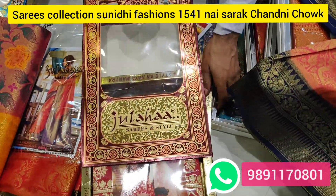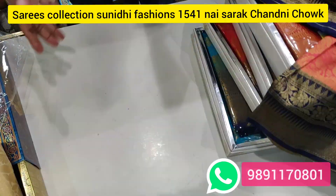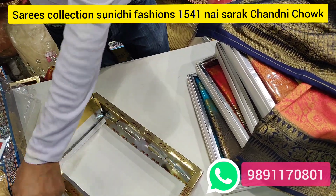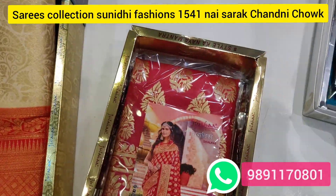You will get the rates. You need to try just one time. We have bridal sarees, red sarees — you will get all your colors.